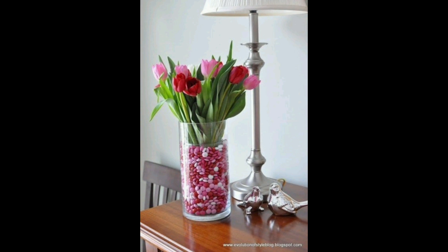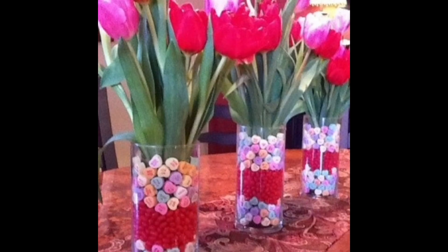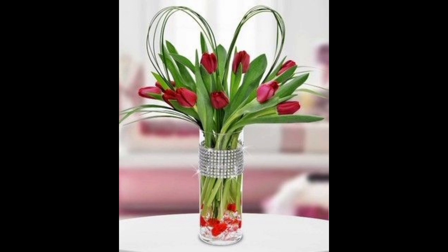Less is more. Remember to keep things simple and elegant. Avoid overloading the area with too many items or too many colors. Simplicity is always key to a pleasing and well-placed vignette.